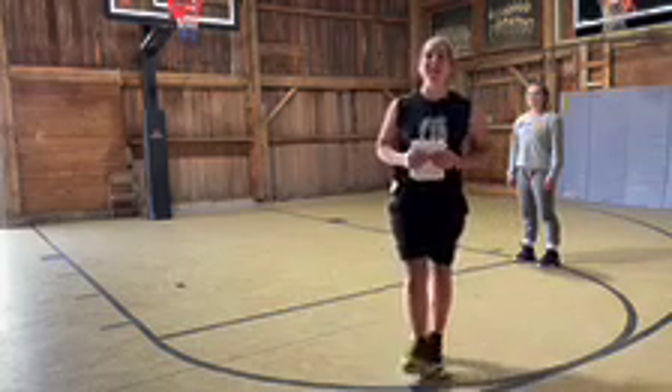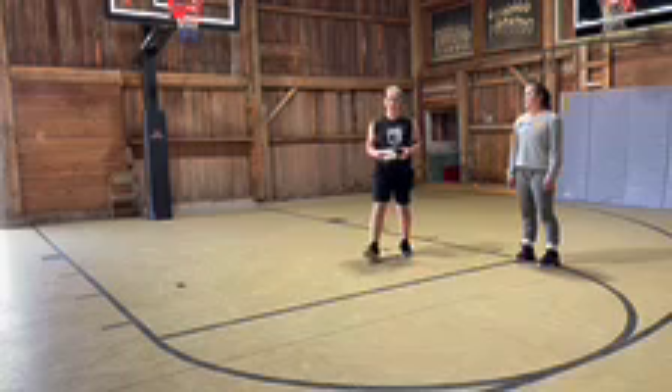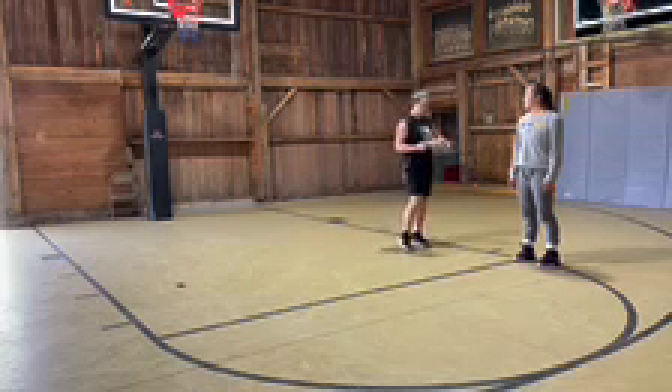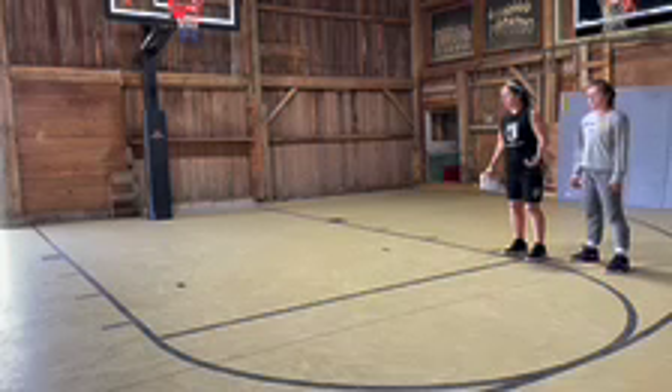We're going to work on different types of deceleration. I've got my training plan here, just like we're at practice. I'm going to talk Ellie through this. The first thing you're doing is a jump stop — we're on the elbow. I want you to take one step and then jump stop into an athletic position.